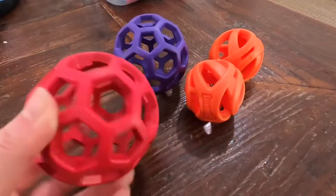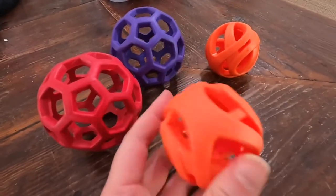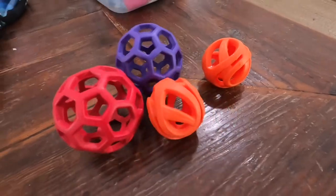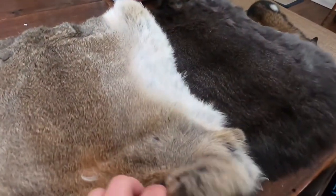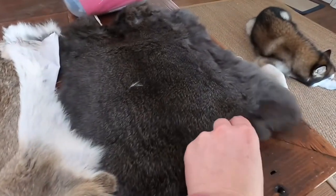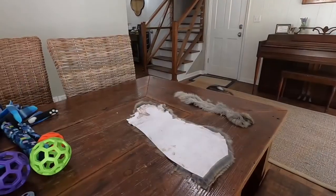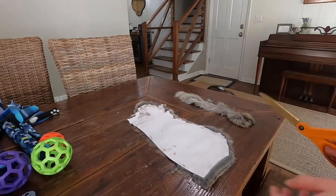We're also going to need some balls with holes in them — Chuck It balls and Holy Rollers work great for these toys. Finally, this part is optional: some real fur. Fur tends to increase the value of the toy and is a great idea for dogs that might have less interest in toys.